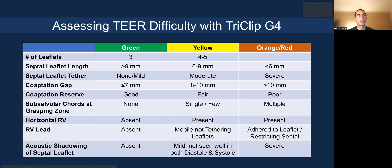To assess T-TEER difficulty with the TriClip G4 system, I break it down into green, yellow, and orange/red — similar to mitral TEER with MitraClip. Difficulty is determined by number of leaflets: 3 is more straightforward than 4–5. If the septal leaflet is long, grasping is easier. If it is not heavily tethered, that is also easier. A smaller gap is always easier; beyond 10 mm is more challenging. These align with some of the TRILUMINATE exclusion criteria based on anatomy. Coaptation reserve should be good; it can still be done if fair, but very hard if poor.